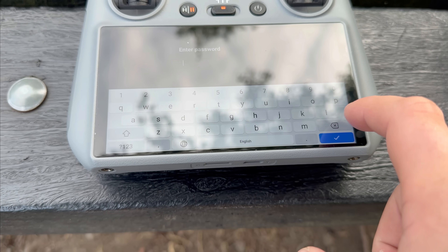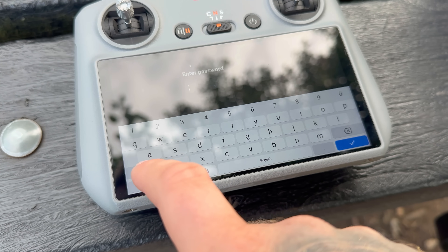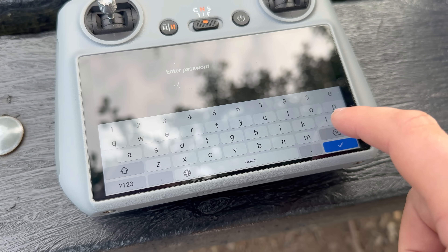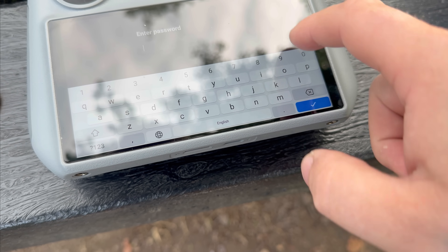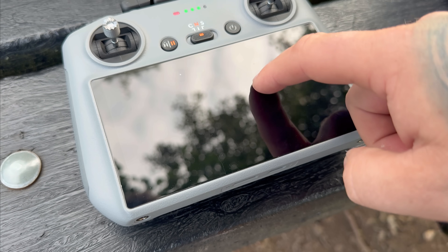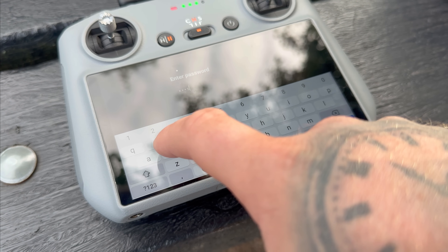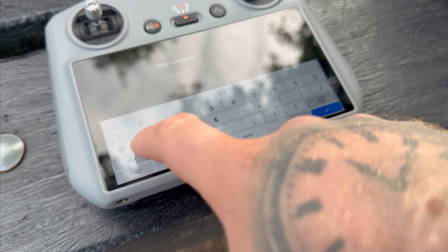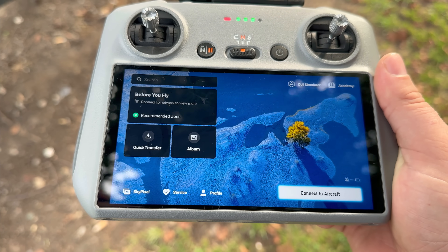When you turn the controller on, it's going to prompt you to enter the password you've set to enable any functionality. Trying to swipe down on the actual screen to start a screen recording will not work - the full functionality is locked out. There's no way to do a screenshot, screen recording, or access any data on this controller whatsoever. Just to reiterate: if you do forget that password and you have it locked, you have to do a full factory reset. You will lose all your logs, photos, or anything stored on the controller, so just be aware of that.